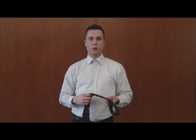Hello, my name is Jacob from the Career Service Center here on campus. Today I'm going to teach you how to tie a single Windsor Knot. A single Windsor Knot is something that's very easy to do and quick to learn.